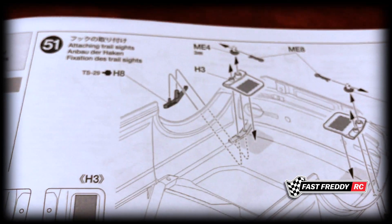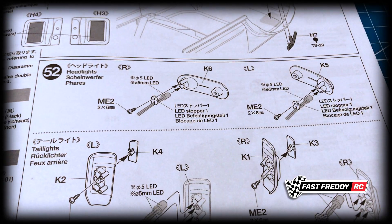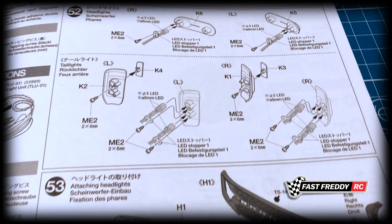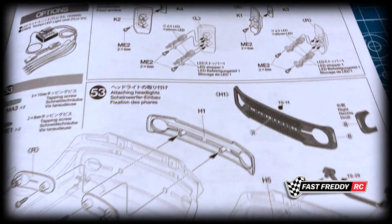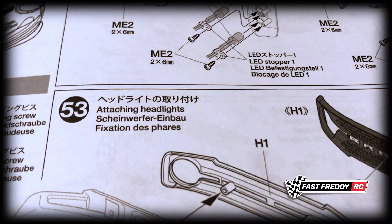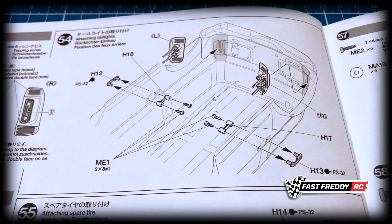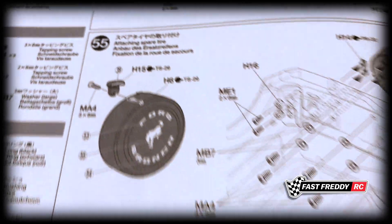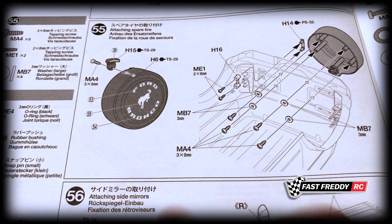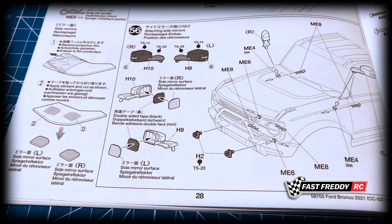The body is painted but there's still a tremendous amount of work to go. I'll still include some stickers — for example, the windshield has a mask that makes it look like you've got a rear view mirror, and all that will be installed. Then in step 52 we attach the trail sights, step 53 the headlights — this kit comes with headlights, at least in the North American marketplace. Step 54 attaches the tail lights, step 55 the spare tire, and step 56 the side mirrors.